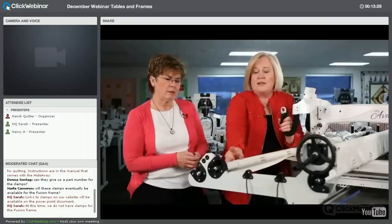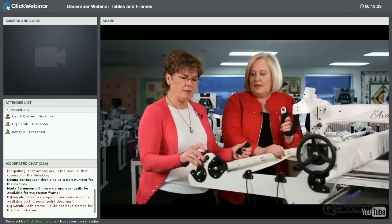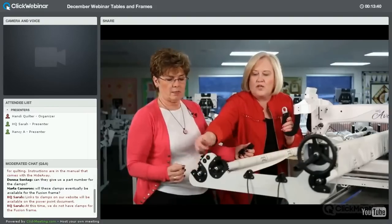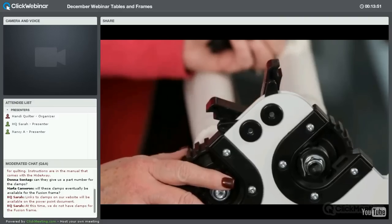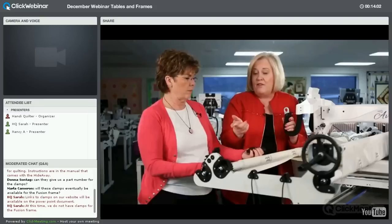If you're left-handed, or your room is too small and you need everything shifted, you can move the hand wheel to the left side of the frame. If you do that, you also need to change the side arms — the ratchets move to the other end. You'd unscrew them and move them so they're still on the inside. The ratchet stop has to be moved as well.